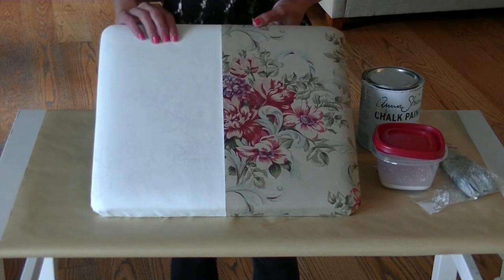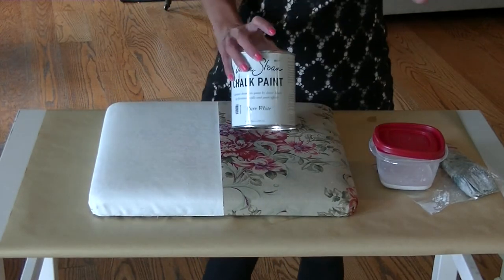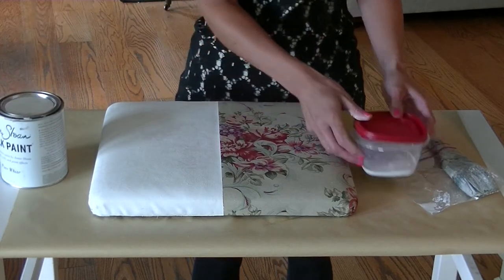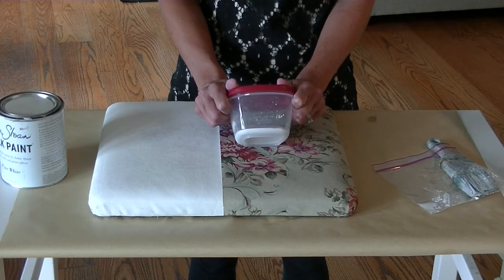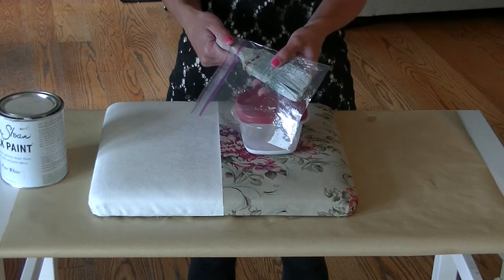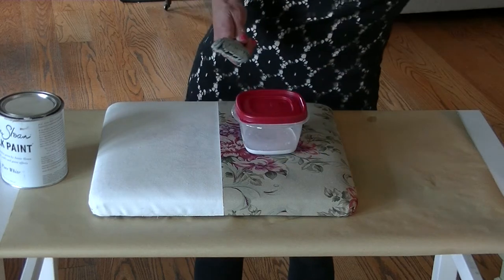This is actually about four layers of paint, but it goes pretty fast. I use Annie Sloan chalk paint, and for this piece I'm using it in pure white. I watered it down — you do one part chalk paint to one part water. Here's the brush, and just to make cleanup easy, stick your brush in a plastic bag. I saved this from last night so I didn't have to wash off my brush.